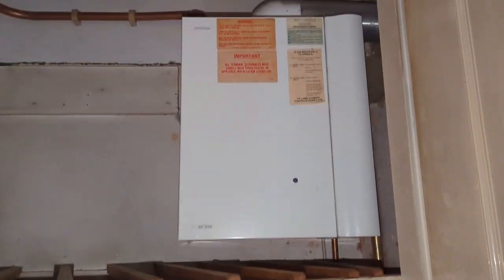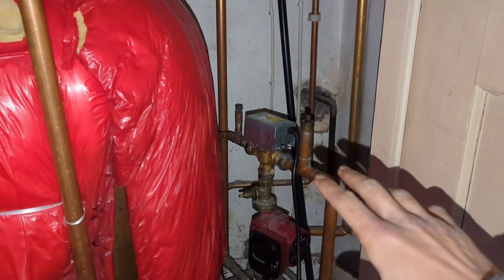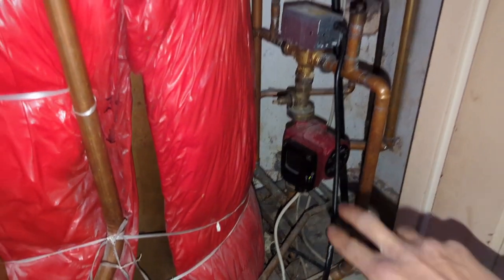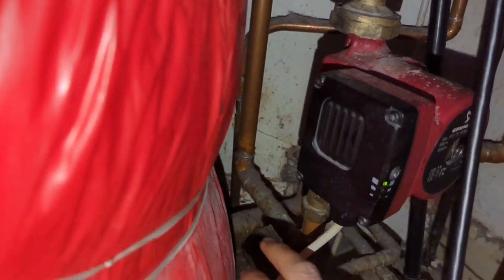Today's job: we're going to be power flushing this system. We've got a Potton Suprema open vent system with 10 radiators. Just letting the heating run at the moment whilst I set up the power flush machine. The plan is to take the pump out and connect straight onto the pump valves so that we can go straight into the primaries.